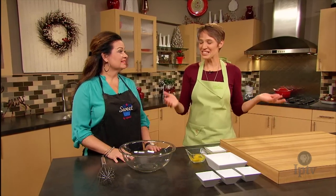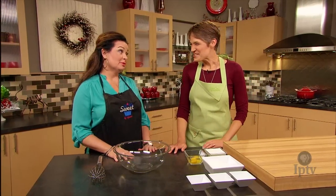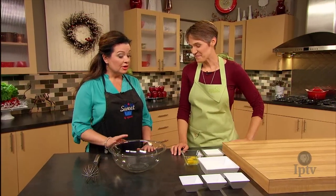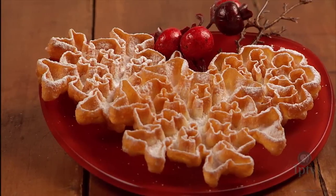I'm here in the kitchen with Tiffany. Thank you so much for being here. Thank you so much for having me, I totally appreciate it. We're making rosettes, which is a family recipe that has been handed down for generations in my family and that we make at the bakery now.